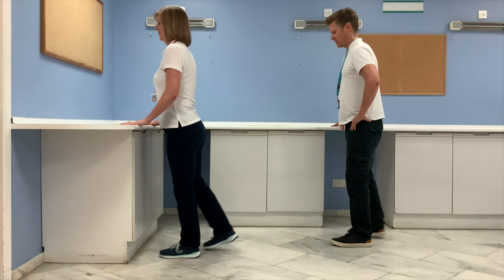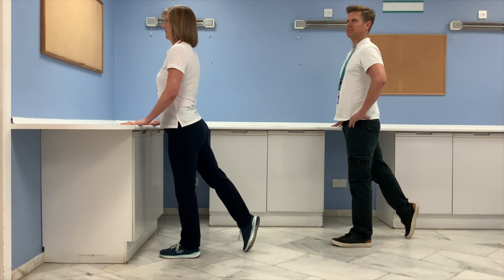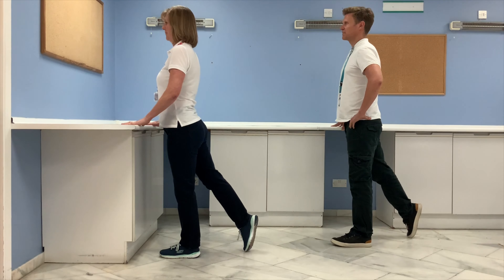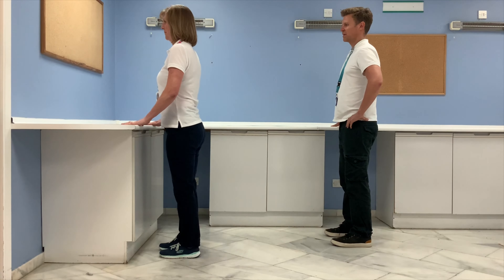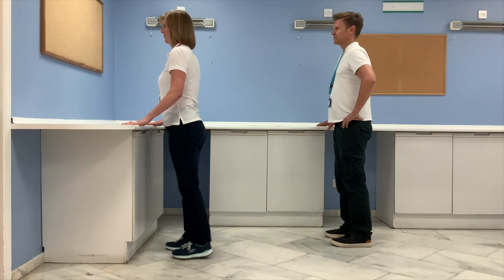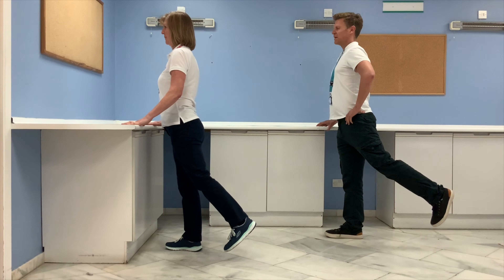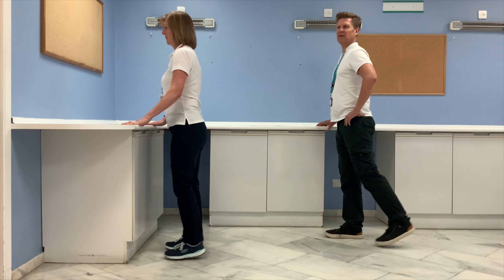Switch legs and remember your posture when doing these exercises. Now a little bit more difficult — keep the leg off the ground for the next four repetitions. If it's too difficult, just keep with the taps — still working those muscles.